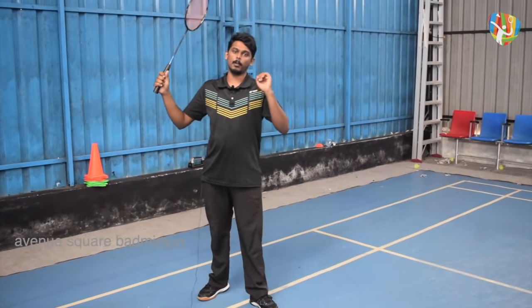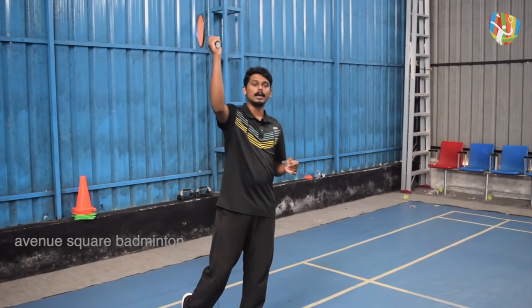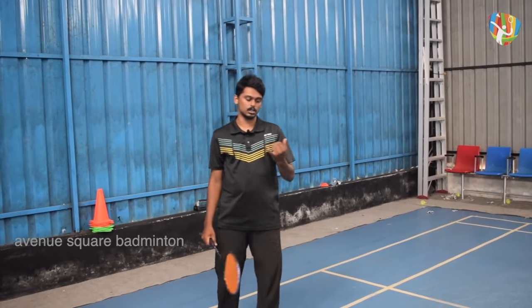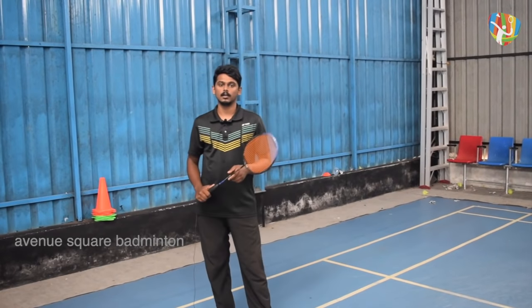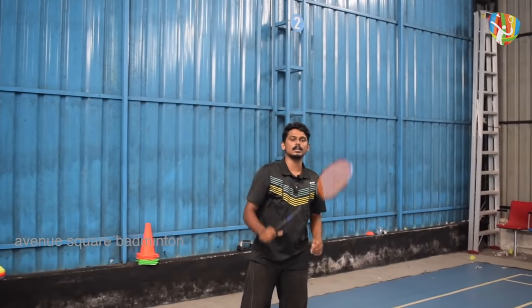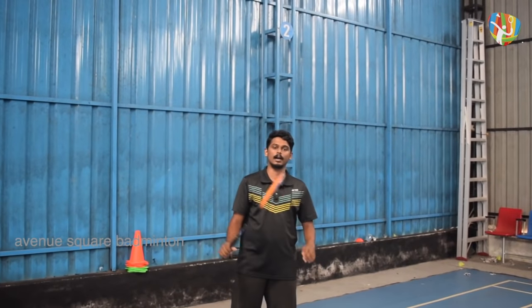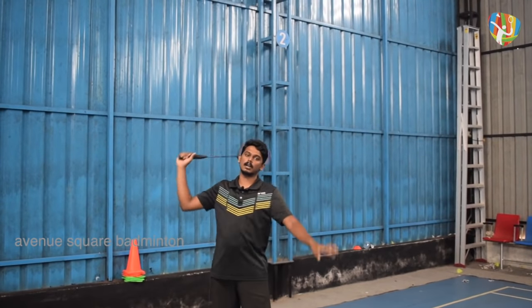In the timing of the point of contact, the timing of the power is very important. The smash, toss, and drop are the most important things to do. During the drop, you can use the power to smash and toss. You can use the speed of the racket and the power to drop.